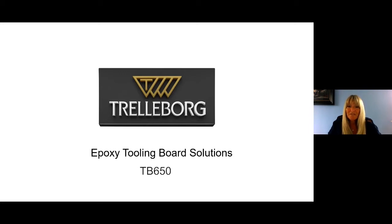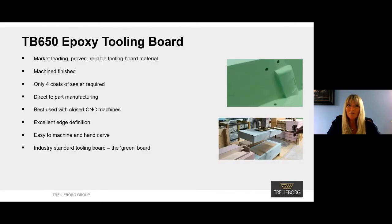I'd like to present today our Premium Epoxy Tooling Board range and one of the products which we have manufactured for over 20 years, called TB650.